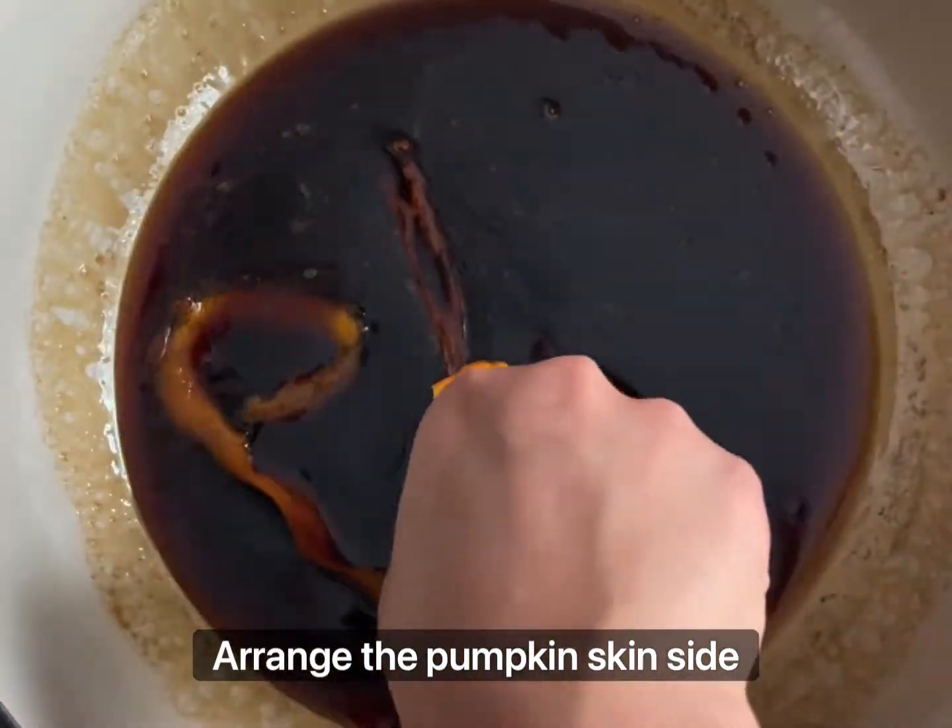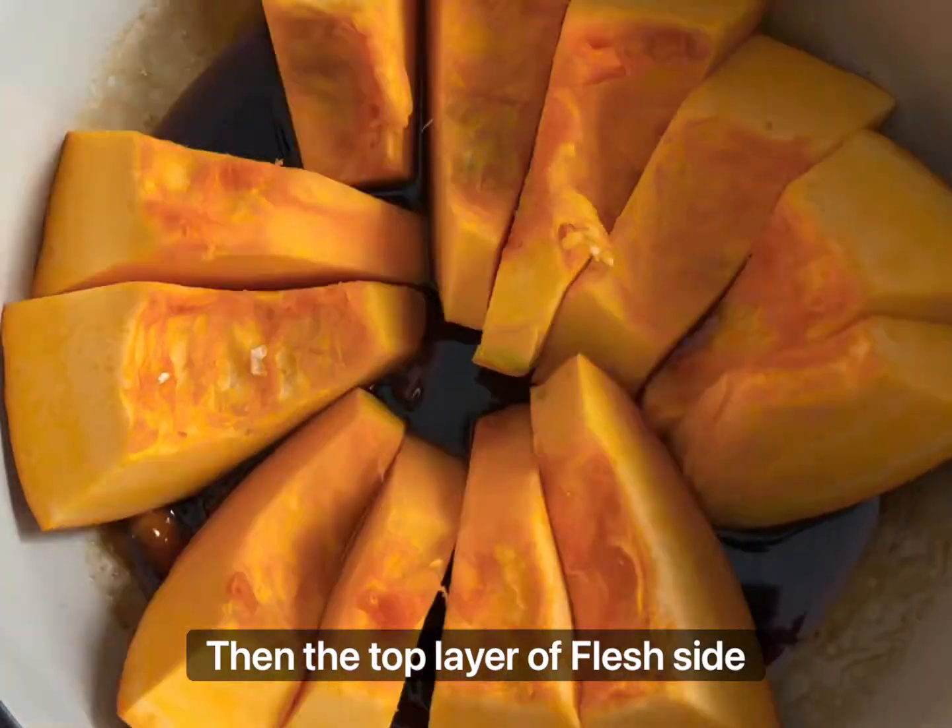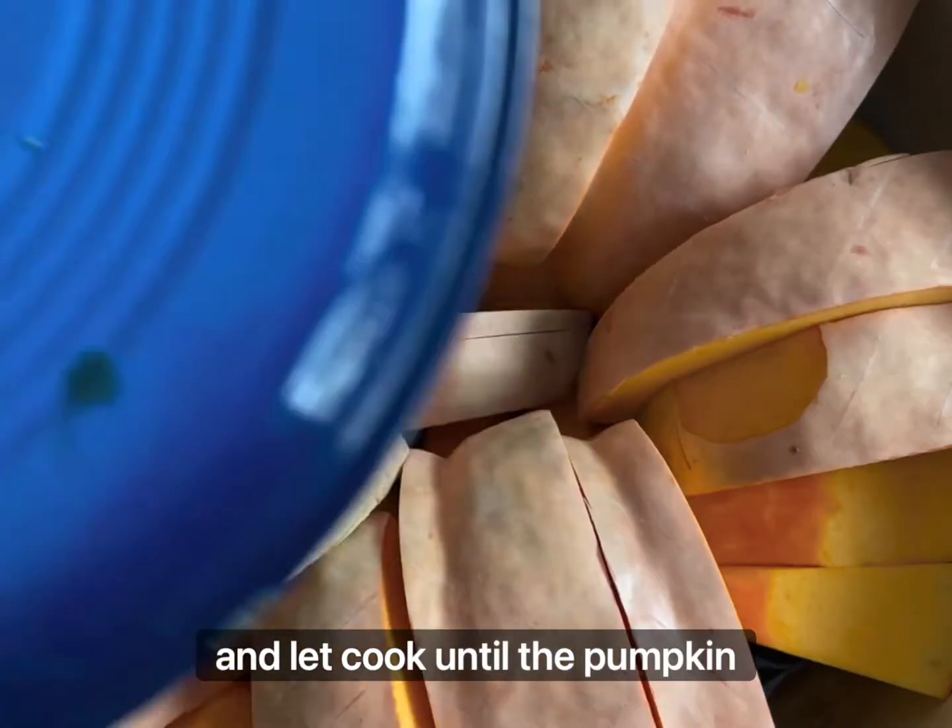Arrange the pumpkin skin side down, then the top layer flesh side down. Cover and let cook until the pumpkin is soft and drenched in syrup.